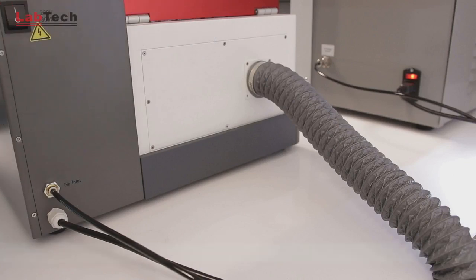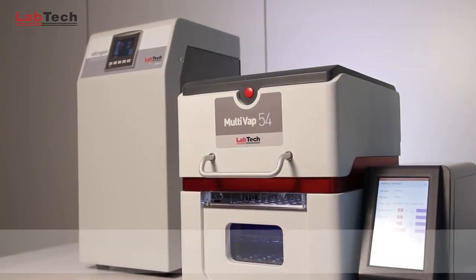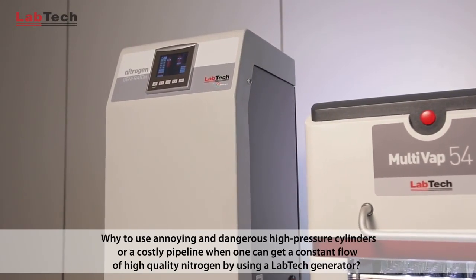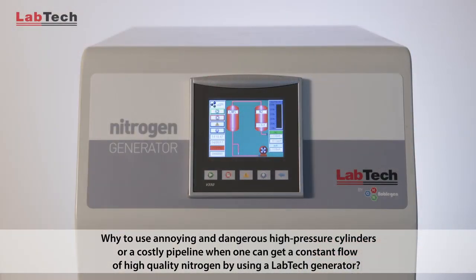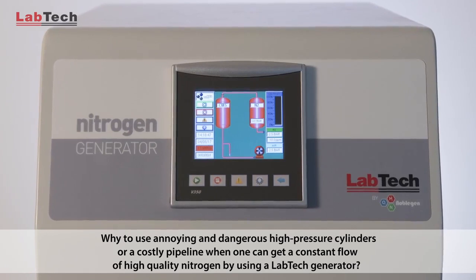The instrument comes with a built-in vapor exhausting system that avoids the need for a fume hood. A good automatic concentrator is nothing if not supported by a proper source of nitrogen. Why use annoying and dangerous high-pressure cylinders or a costly pipeline when one can get a constant flow of high-quality nitrogen by using a Labtech generator?